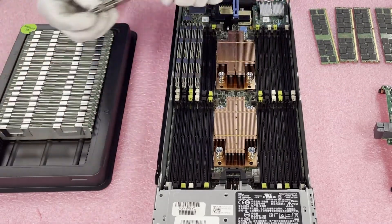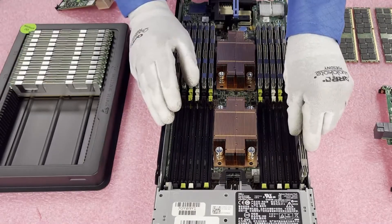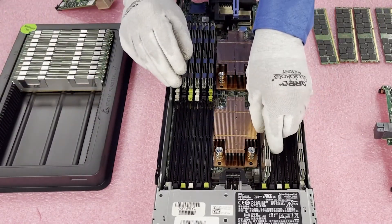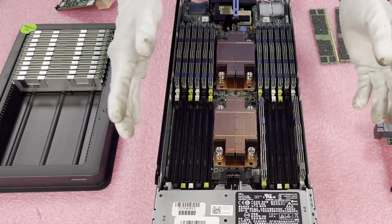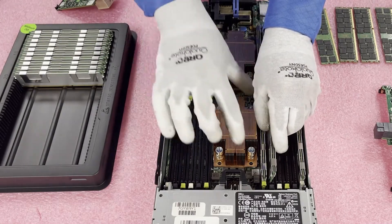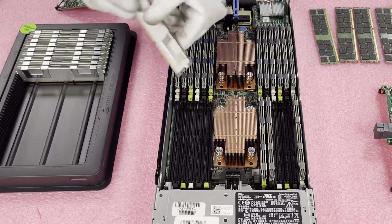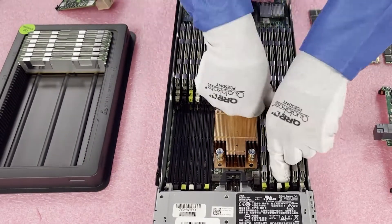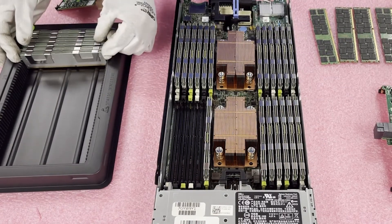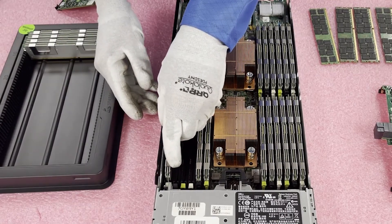I'm going to go ahead and finish loading all these up. One thing to note: when doing this second section, I like to do the outsides first. This isn't proper if you're not fully maxing it out — if you're only putting in a certain number of DIMMs, you need to start with the start of the channel, which is the white DIMM slot. Since I'm fully maxing it out, I work from the outside back to the middle — it's a little easier when there's a heat sink in a tight fit. Also note that the key notch flips from side to side, so make sure you're always lining everything up properly.